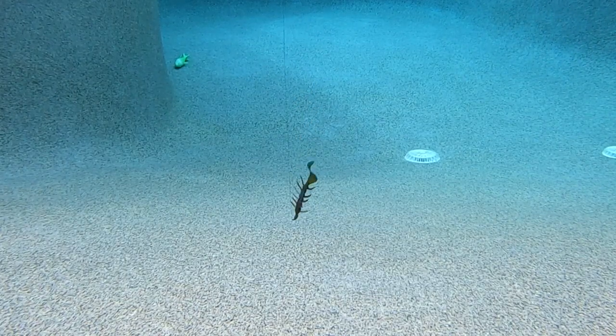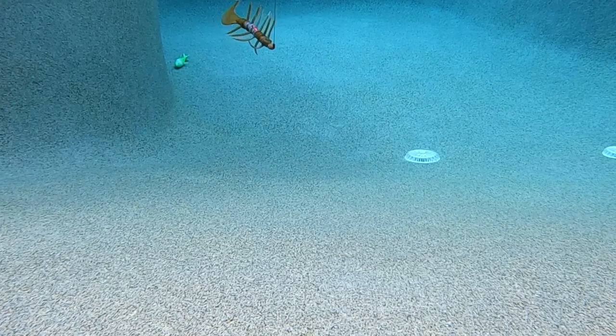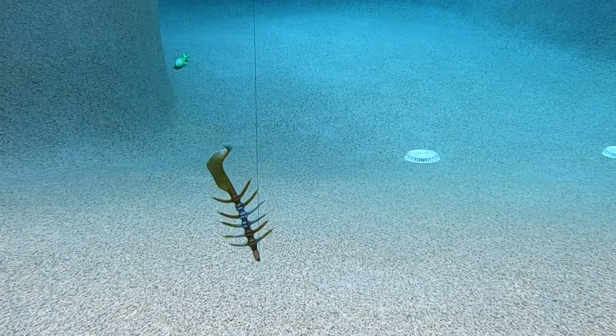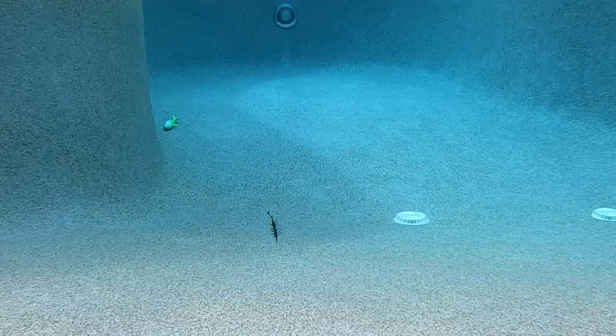The Croco Gator Swamp Bug comes in two sizes. The junior size, which is the one shown, is three and a half inches, available in eight colors, ten pieces per pack, and retails for $4.25. The senior size is five and a half inches, available in six colors, five pieces per pack, and retails for $4.50.